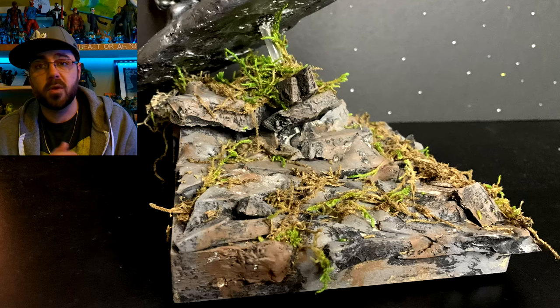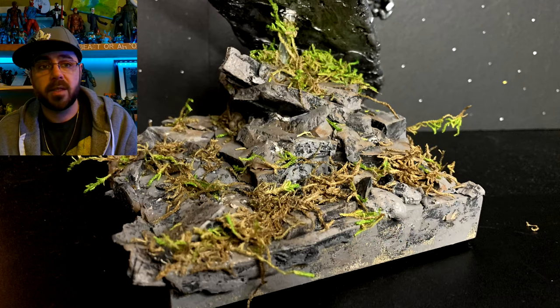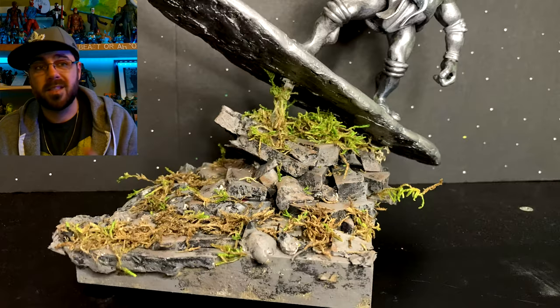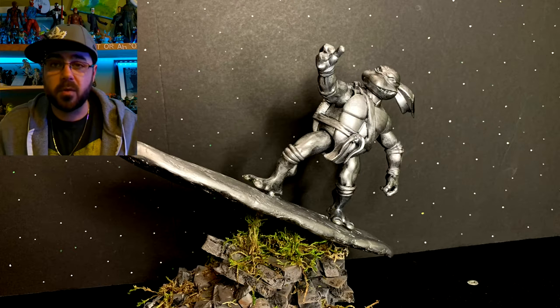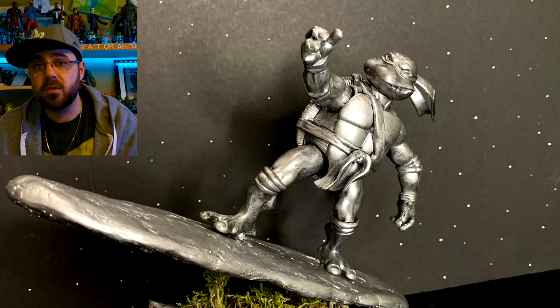And that's the end — that's the base, most of the project here. I think it came out pretty good, pretty cool. We see Leo, he just got painted silver, in the liquid silver surfboard. I hope you like this. More coming soon. Thanks a lot for watching. Until next time, always keep your head up. Peace.